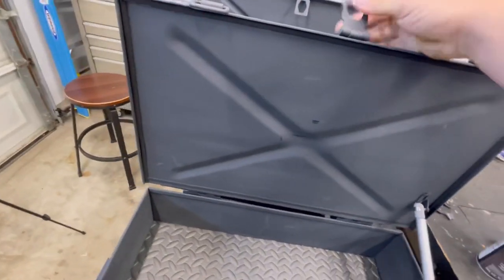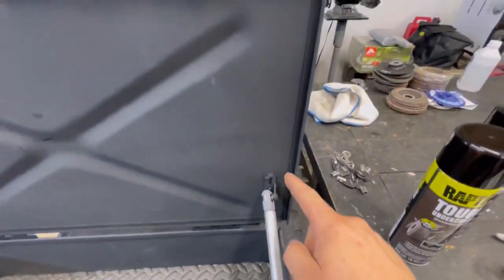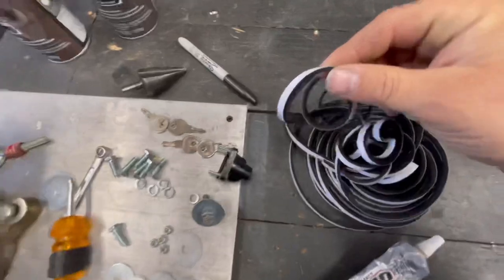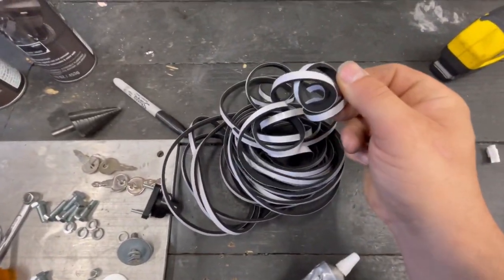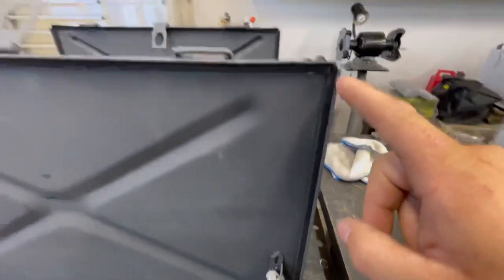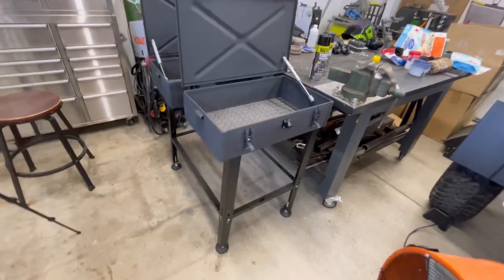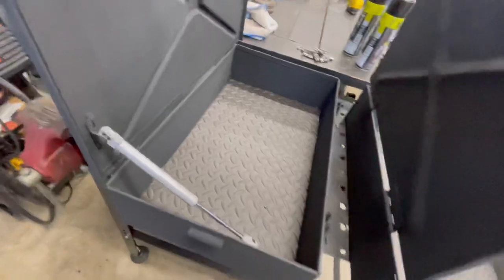As a preventative measure to keep things out, I've added foam weather stripping around the edges of the lid border. This stuff is three-sixteenths by one-eighth inch thick and I've just cut it up and taken it along the border of both lids. I think that'll provide some good resistance to the conditions we plan on taking this trailer in.